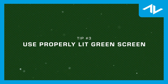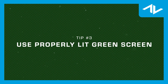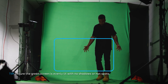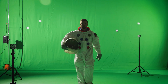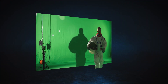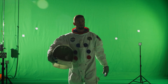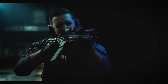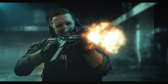Use a properly lit green screen. Before we go into our chroma key, we need footage. This is arguably the most important part for helping you get a good key. Ensure the green screen is evenly lit with no shadows or hot spots. Additionally, when you're lighting your subject, it's best to put as much room between them and the green screen as you can. The closer they are to it, the more green spill that's going to be on them. Distancing your subject from the green screen and evenly lighting it reduces keying issues, making it easier to extract your subject cleanly.